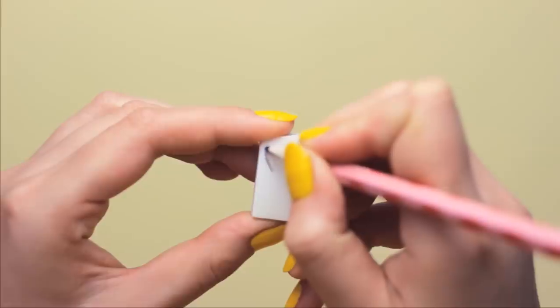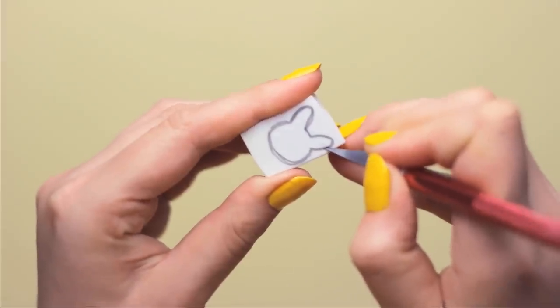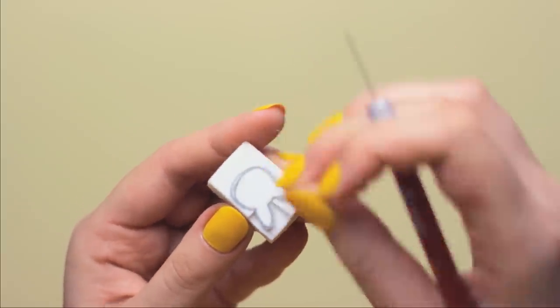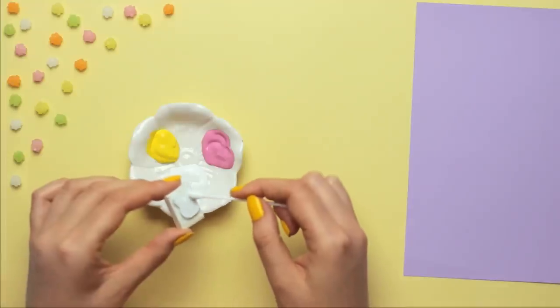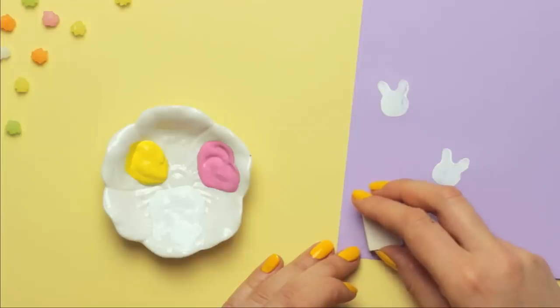Go ahead and start off with a piece of eraser. Draw the head of a bunny with your pencil to create the guideline, then begin cutting it out with your exacto knife. Carefully cut all the way around the guideline and then remove the excess eraser around it. Once you're done, test out the stamp on some additional paper first. If you're happy with the shape, go ahead and print it onto the paper. Gently press it down and carefully remove it — be sure that the eraser doesn't move around or you might smudge the shape.